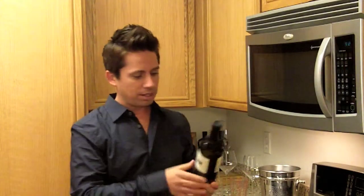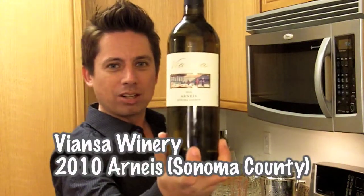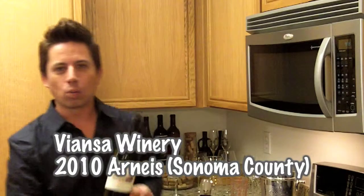Happy to report that I came home with a nice bottle of wine, intact. From Vianza, we have a 2010 Arneis, which is a white grape coming from the Piedmont region of Italy. For years, it was used as a blending grape in Barolo wines, to soften the harsh tannins of the Nebbiolo grape. And basically that style of winemaking went away, and they started making 100% Nebbiolo for the Barolo, stopping the use of Arneis as a blending grape.